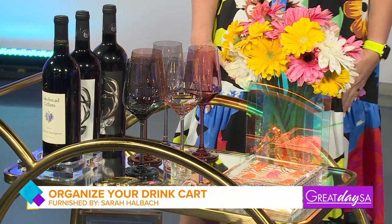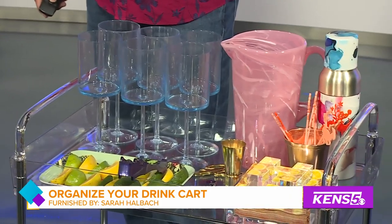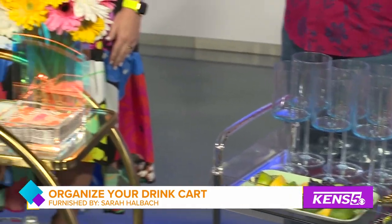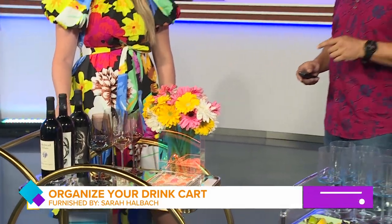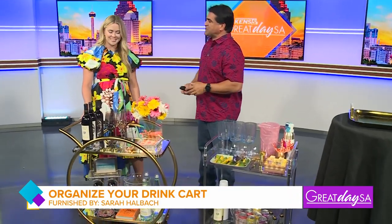Having people file in and out of the house when you're hosting a party can be a little annoying, but there's a way to keep your outdoor backyard party refreshed with all kinds of refreshments. Sarah Hallback is a professional organizer, and she's going to share some tips on how to organize drinks and refreshments.